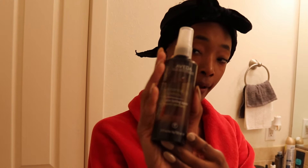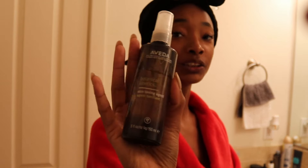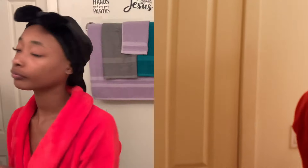So now I'm going to tone with my Aveda Botanical Kinetics — I think this is the skin toning agent. It's a spray, so I'm just going to spray it on my face. Because I did the face mask, the order is: you do the face mask, then your toner, and then you exfoliate.